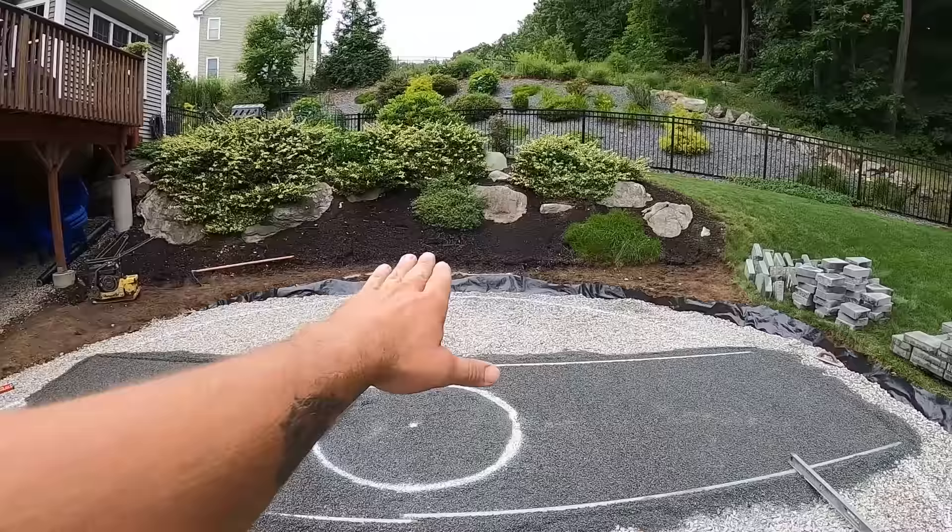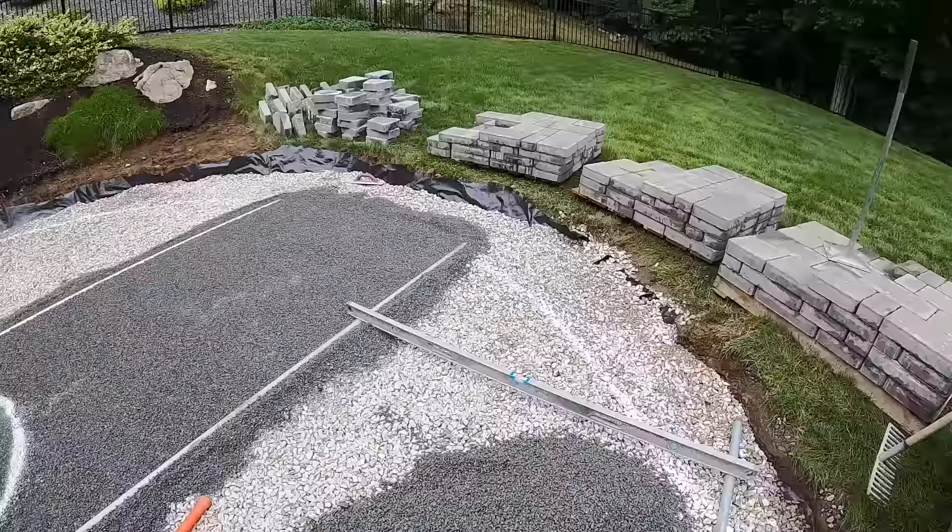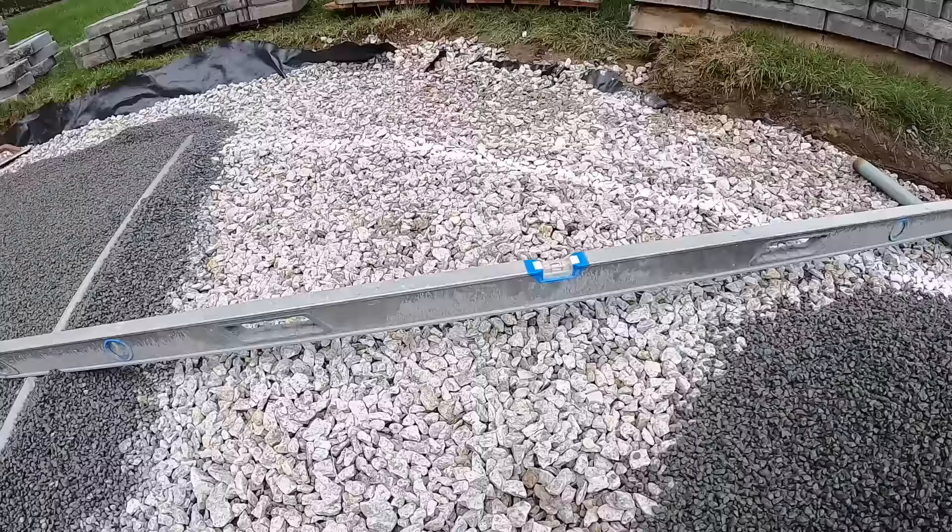I'm going to set this pipe in — before we do, I want to have this all pitched slightly towards the grass so that any water on the patio will run off. I've got to set this pipe from this one to that one at an eighth-inch pitch to the right. I go off of these two pipes I have laid in over here as my benchmark.